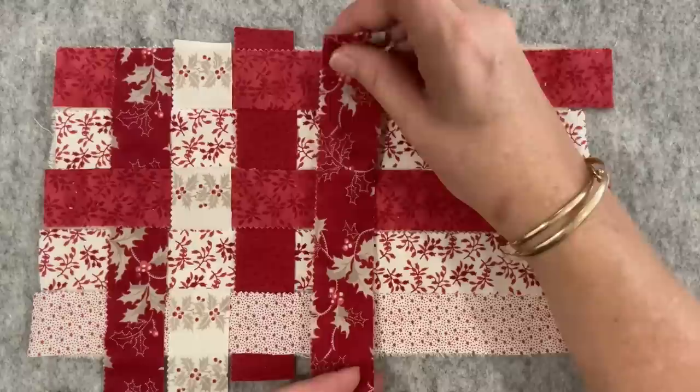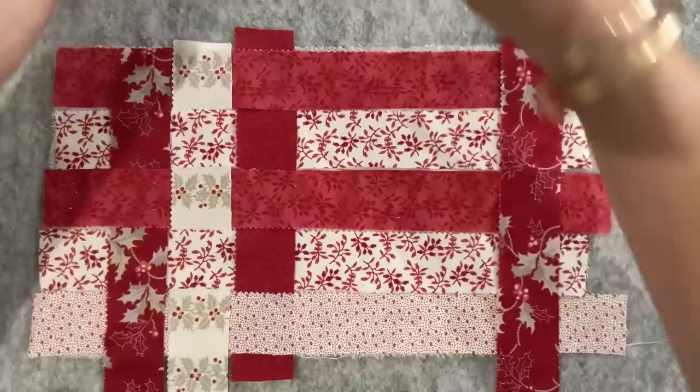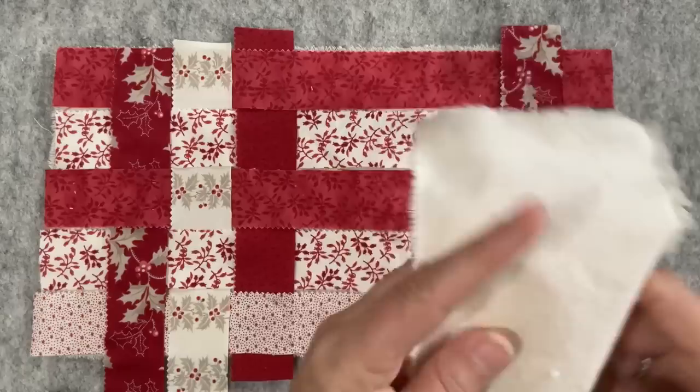I wonder if this one could sneak in. I'm thinking something might go here in the middle, so to waste a piece that has potential for embroidery might not be the smartest thing. I could probably do with some plain fabric just to break it up a little bit, so I'm just looking in my scrap bucket of calico.